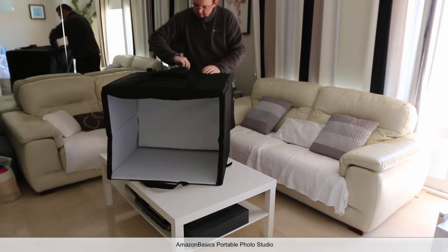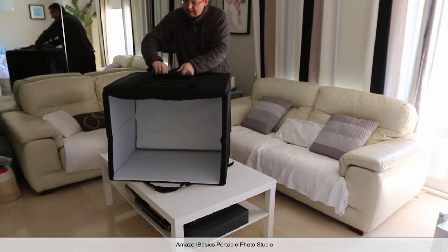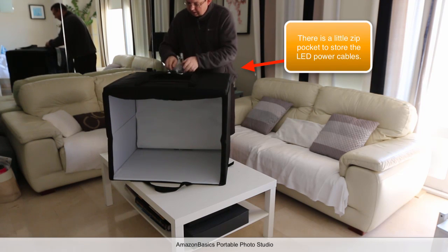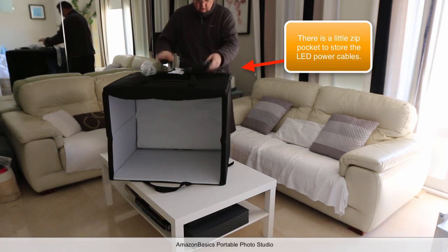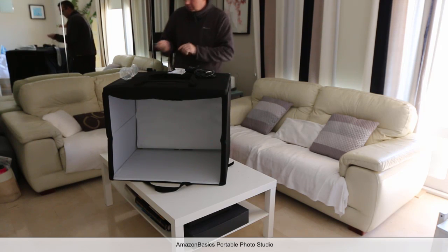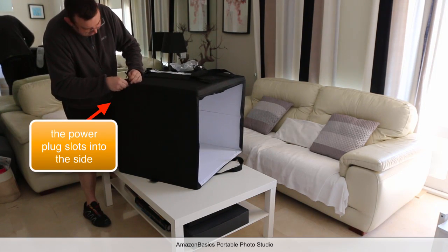In here, in the top zip, you just take it off and you've got your plug for the lights. There's a little flap on the side here which you just plug in like that.